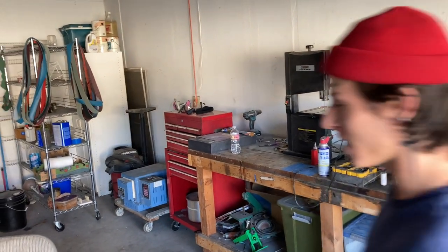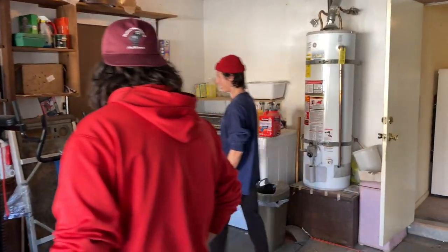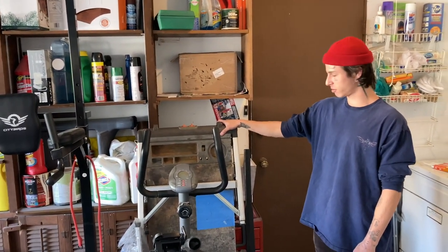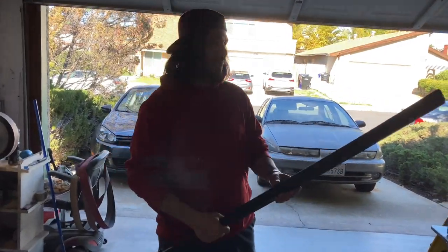I used to work on a table in my dad's house — on a corner in his garage. On that folding work table, my drill press was on the floor. It was just like cold steel trainers.